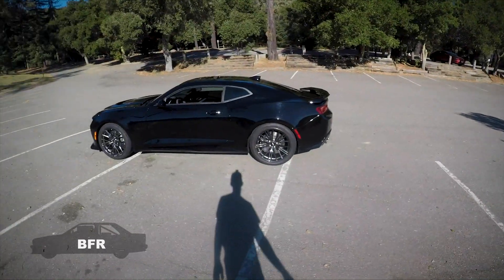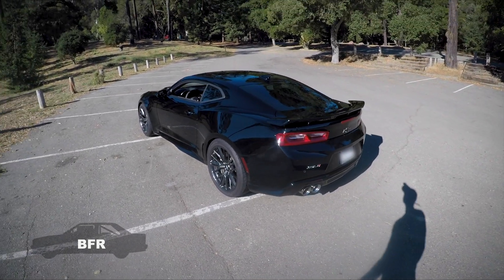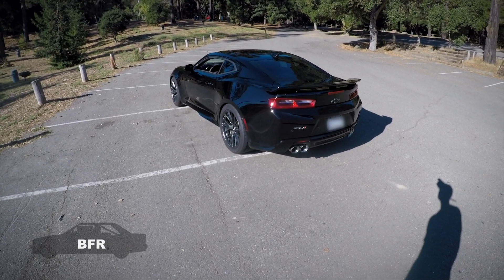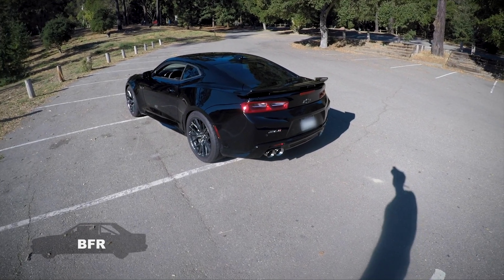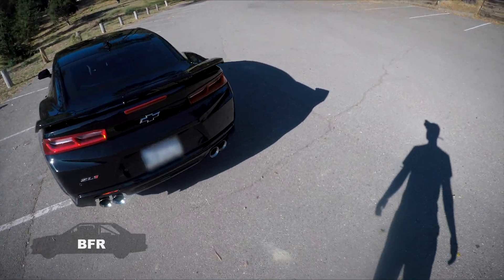Good morning, guys. Look what we have here — a little Camaro ZL1. This is the non-1LE package, but it does have a lot of goodies and a ton of power. It's rated at 650 pounds of torque and 650 horsepower at the crank. We'll get more into the actual numbers in a little bit, but this car has a ton of power.